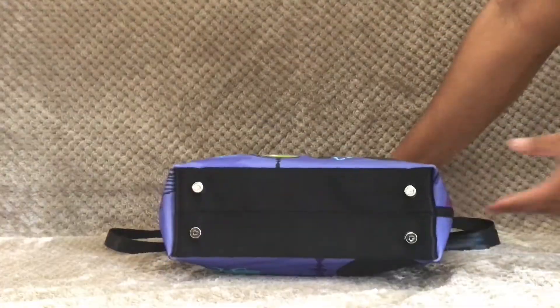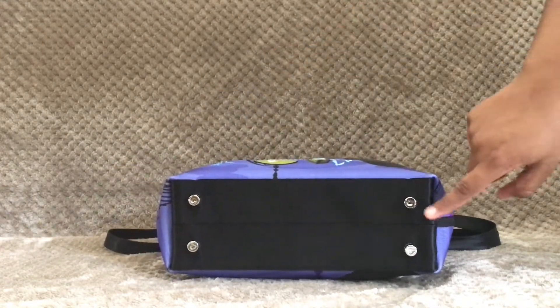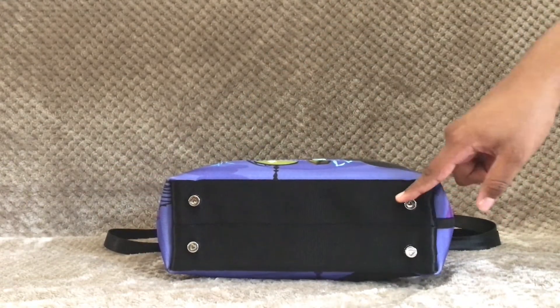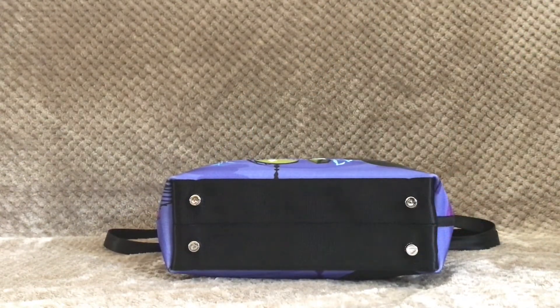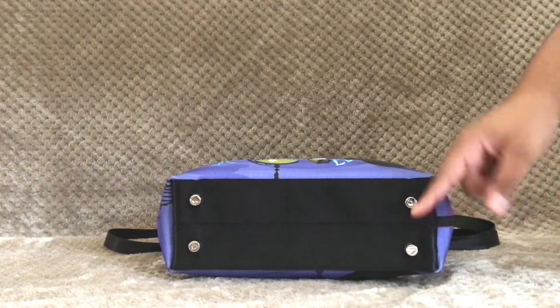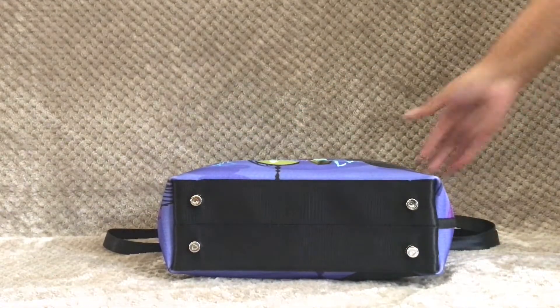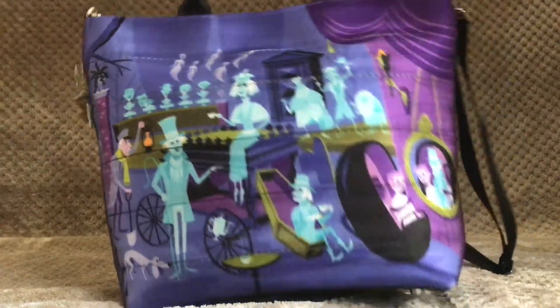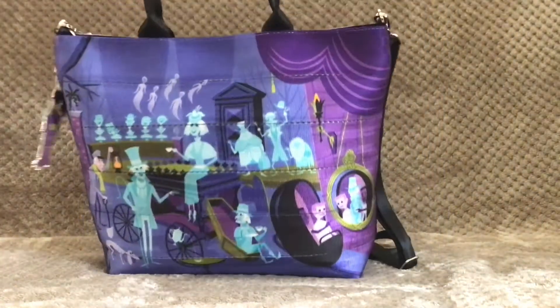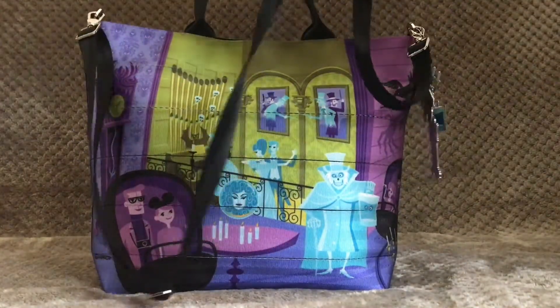This bag has two belts at the bottom and four feet. The hardware is in silver — four silver feet with hearts on them, which are indicative of the new hardware that Harvey's uses. It also says 'Harvey's' along the edge of the feet. This bag comes with a couple of shoulder straps for shoulder wear, and if you prefer crossbody style, it also comes with an adjustable crossbody strap.